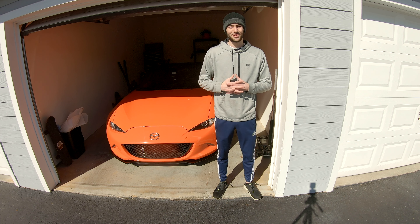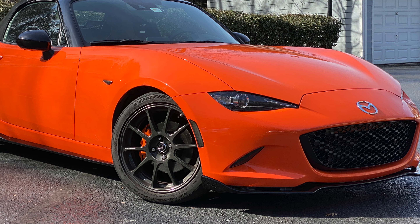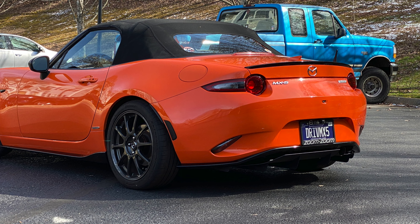What is up guys? I am super excited for today's video because I have finally installed the OEM appearance package on my 2019 Miata, and I'm going to show you guys exactly how to do it on your car as well.